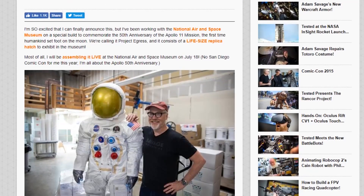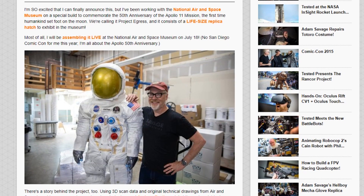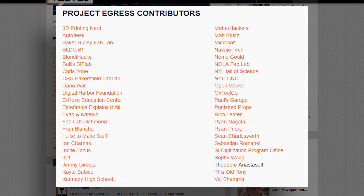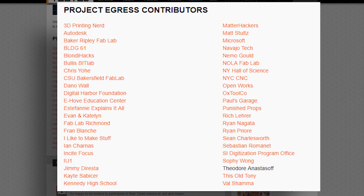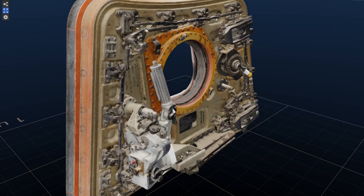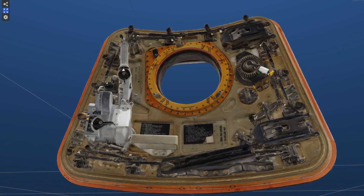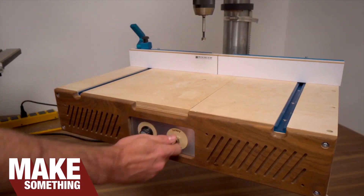And if you haven't heard about Project Egress, Adam Savage and the National Air and Space Museum have enlisted a team of talented makers to create a life-size replica of the Apollo 11 command module hatch. The entire piece will be assembled live next week on July 18th, so don't miss it. Now for more projects.